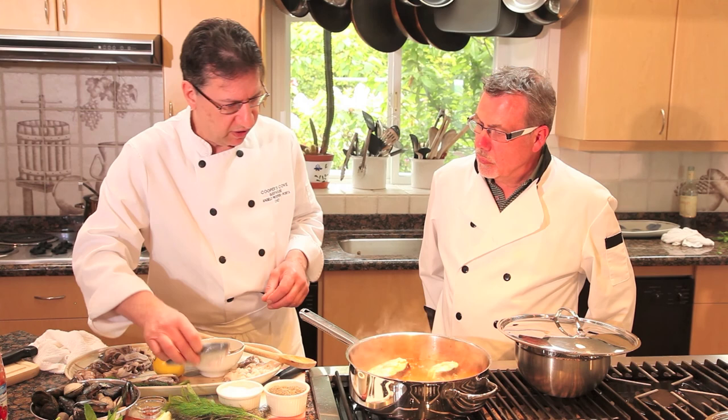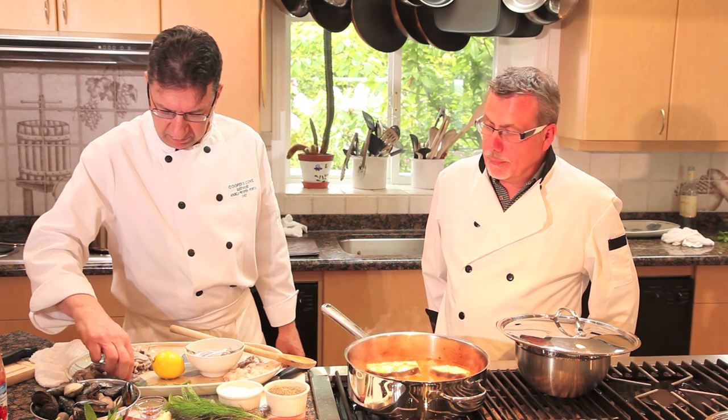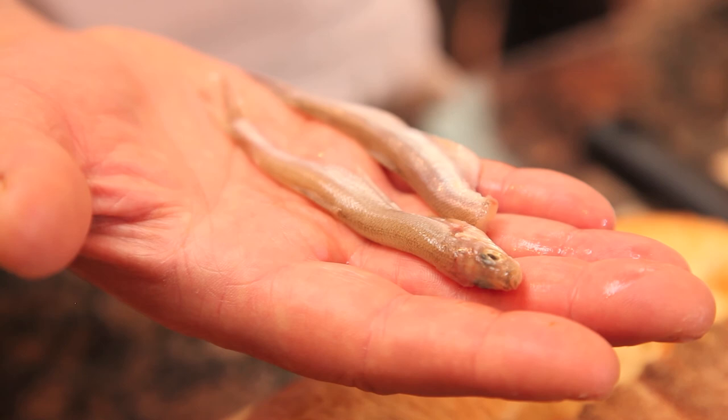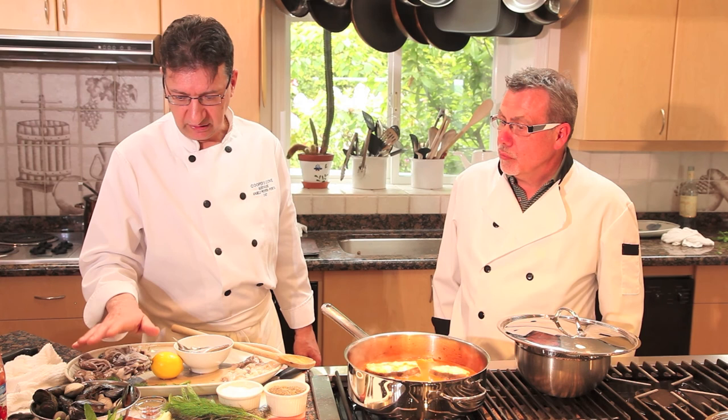While those are cooking, I've prepared some baby octopus and some squid, and I also have some smelts here. Smelts are very small fish, as you can see. The last things we're going to add are the mussels and clams.